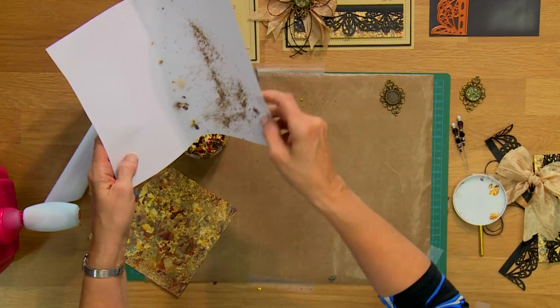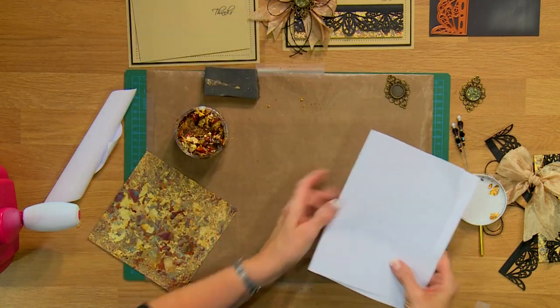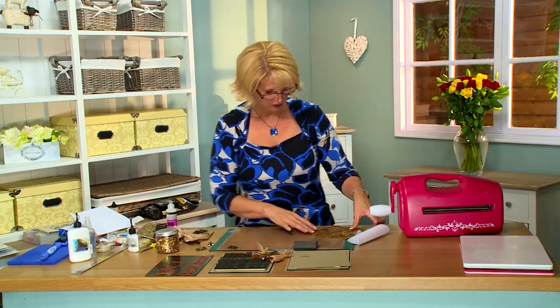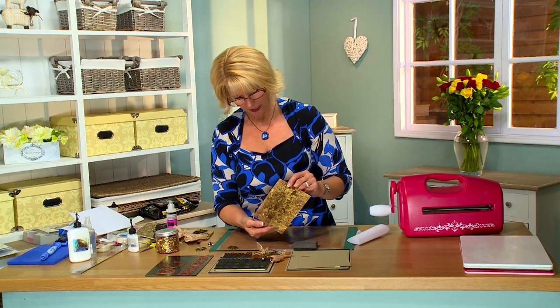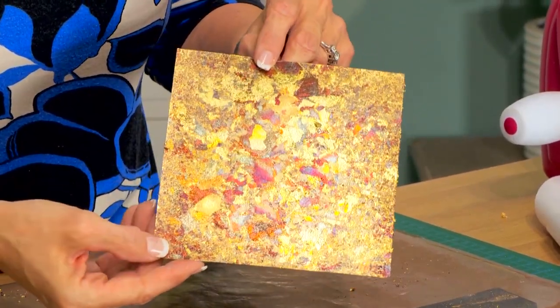It's very, very lightweight and fly-away so you have to be a little gentle with it. You can see just how gorgeous that is. I mean look at all the color in there. I love this one, I think it's so, so pretty.